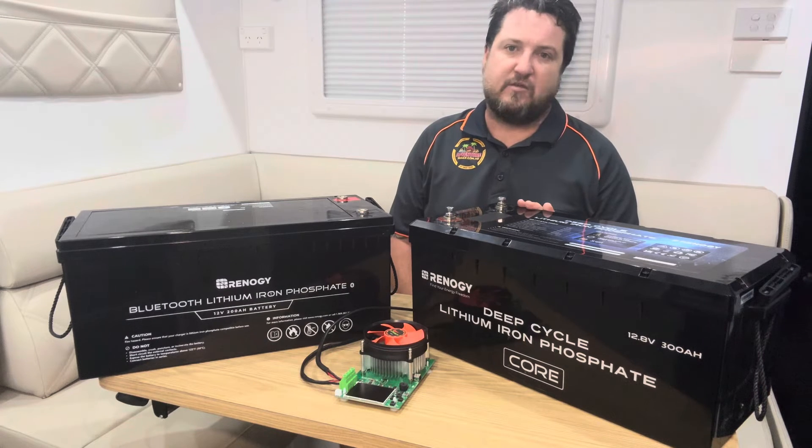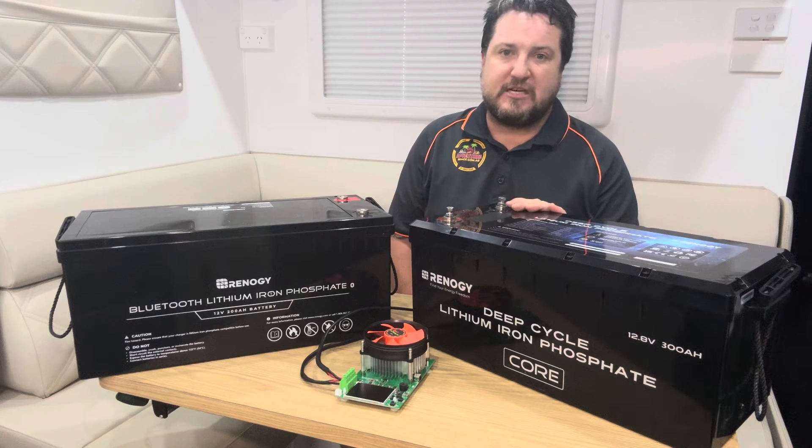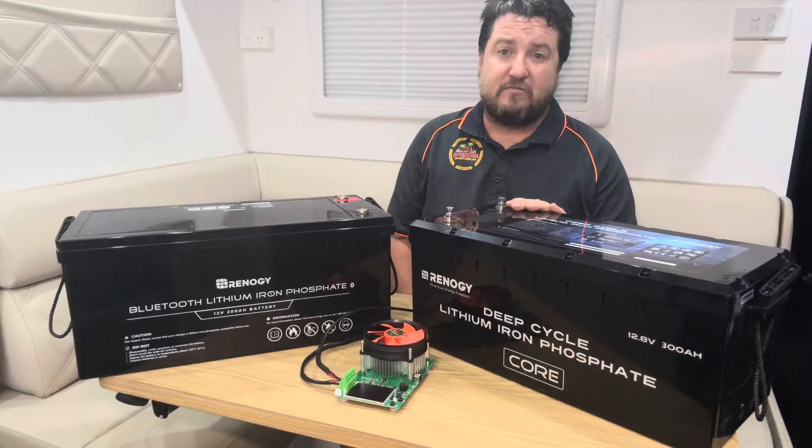It'll measure the actual amp hours and watt hours drawn. I'll get this set up and running — it'll probably take a fair bit of time at that rate — and we'll see what results we actually get.